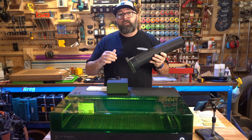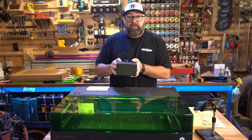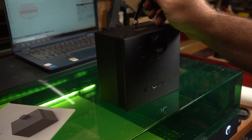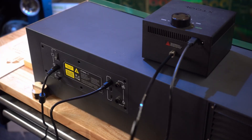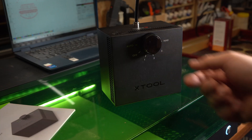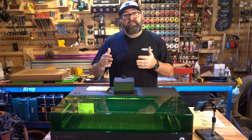The unit comes with an exhaust hose that you can run outside or into a smoke purifier, which means you can run this machine in areas like an office or warehouse without worrying about fumes. Probably one of the best upgrades they made is to the air assist. One of my big complaints with the D1 is that the air assist appeared to be an afterthought. With the S1, the air assist looks intentionally designed. It now plugs directly into the unit and has the ability to turn on automatically in addition to having fixed airflow settings. I can't tell you how many times I forgot to turn on the air assist with my D1 Pro, so this is a welcome upgrade.